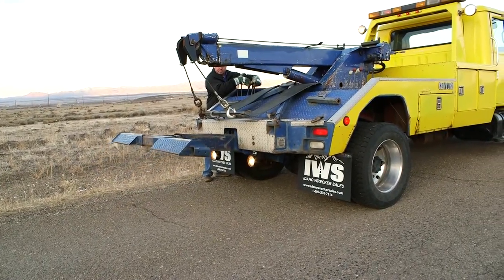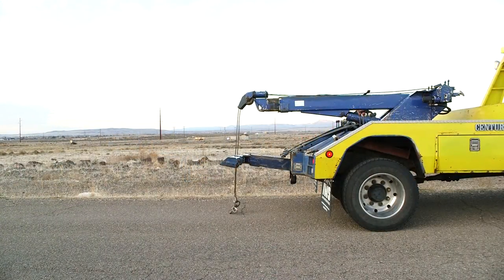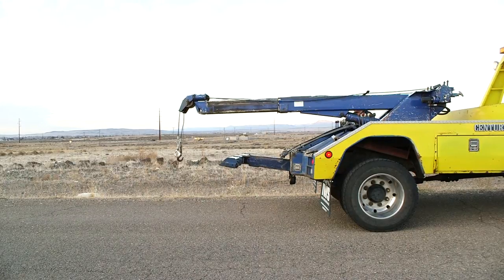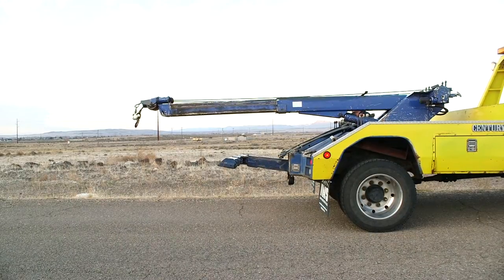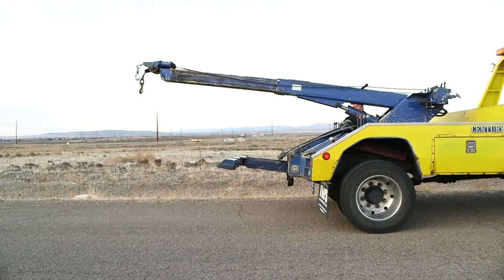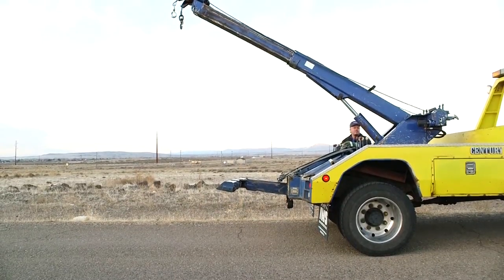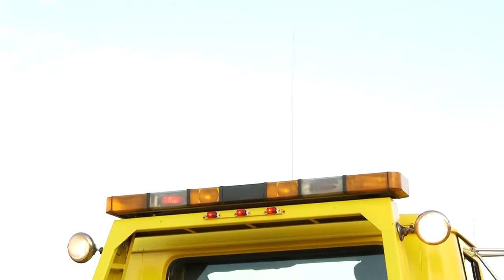As you can see, everything works and operates real nice. We're going to go ahead and run the boom out. As you can see, there's no droop in the boom — everything seems to be in good working order. The boom does have a lot of elevation on it, which is real nice when you're trying to do a one-lane parallel upright and you need that height to get a rig over a guardrail.